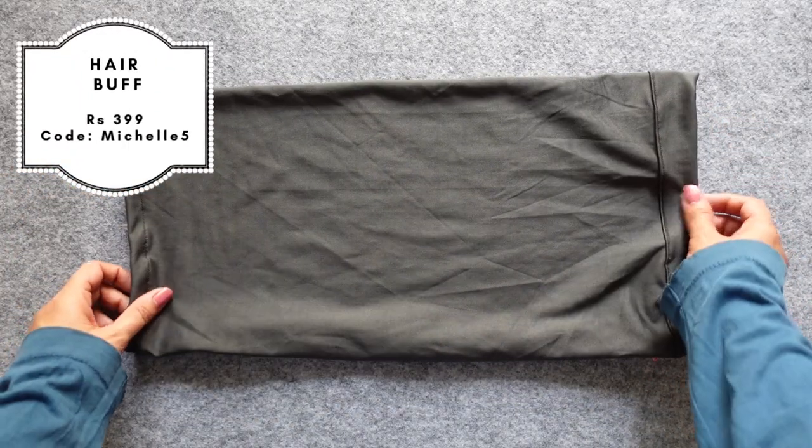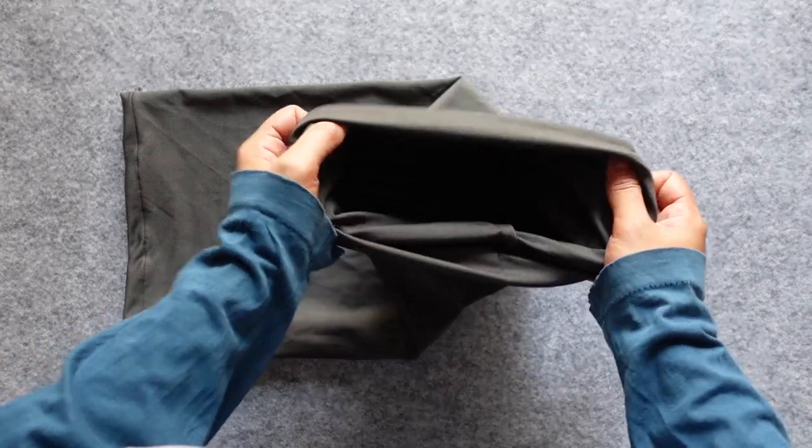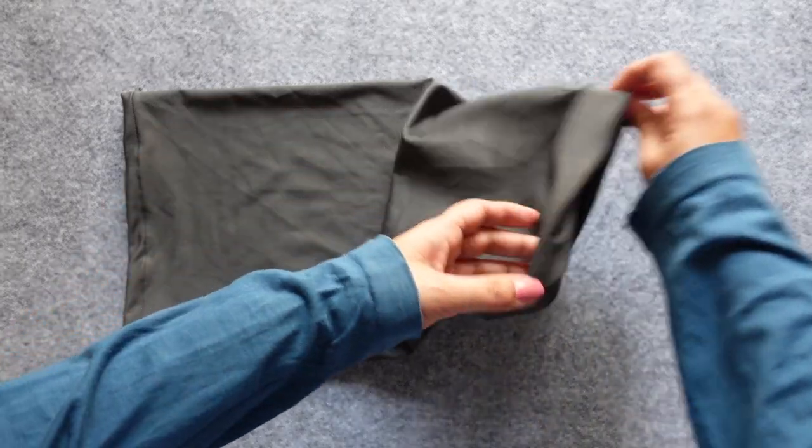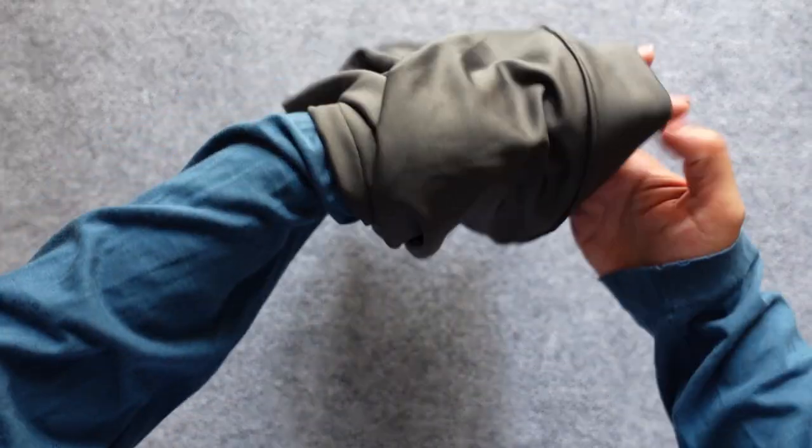Next we have a hair buff — this is a stretchy hair buff that you can use to protect your curls at night when you go to sleep. If a bonnet is not for you, this will definitely come in handy. There are so many ways to use a hair buff; I'm showing you how to use it at night.